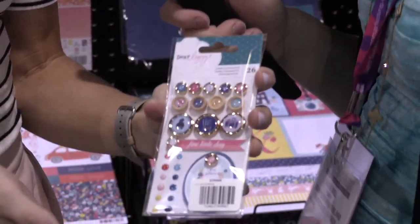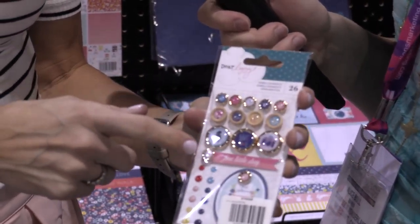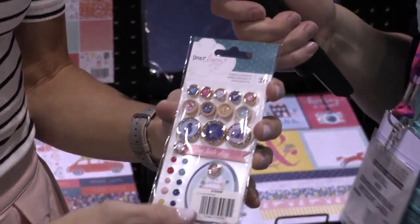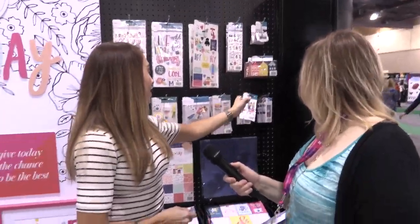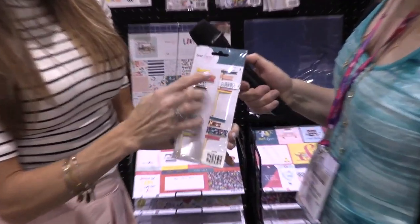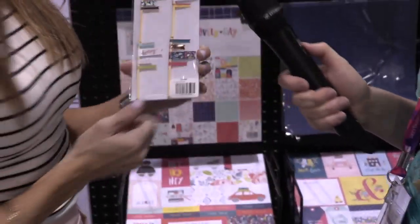This is a really fun embellishment pack. There are epoxy brads, a wood button, and then larger epoxy — just a fun mix of cute little embellishments. There's also a typewriter sticker. And these flags are really fun and adorable — they come with foam dots already on them so you can just pop them on your project.